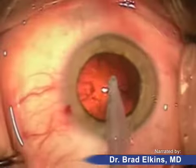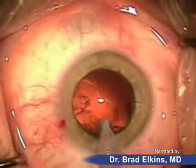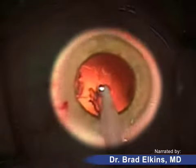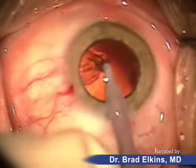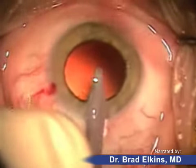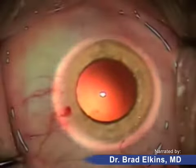The best way to describe a cataract is: if you took a water balloon filled with water and then froze it, the ice within that balloon is basically what's being removed during cataract surgery. We're leaving the water balloon intact except for the small circular hole in the front. As you can see, the ice has almost been completely removed while the water balloon remains in place. Now we can see the edges of this circular hole within the capsular bag.